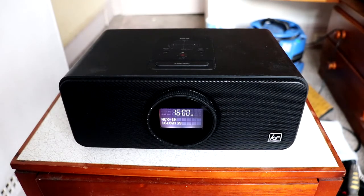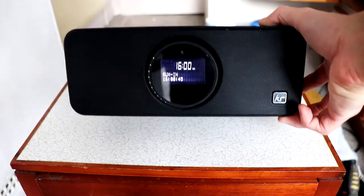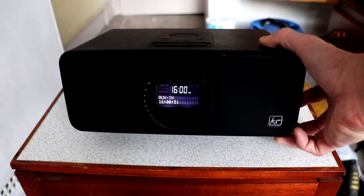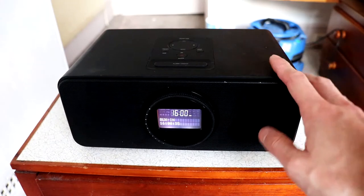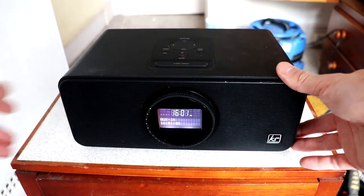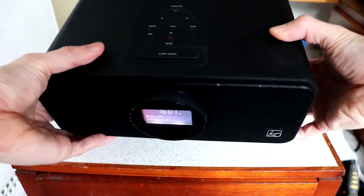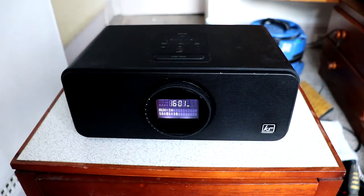What is up guys, today we're going to check out this Kitsound Boom DAB radio. This is a multi-functioning alarm clock which also serves as a Bluetooth speaker and a charging dock. You can have up to two alarms on this. We're just going to check out the features and the design of it, and see what the sound quality is.